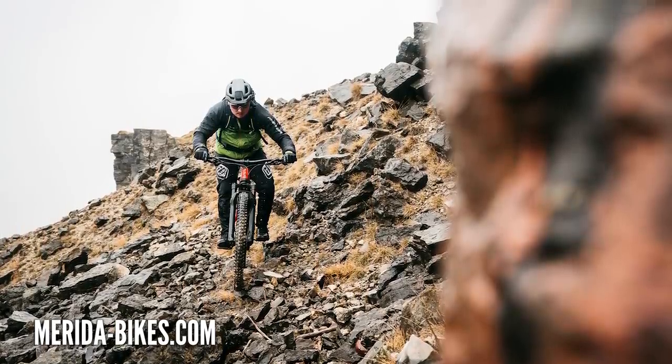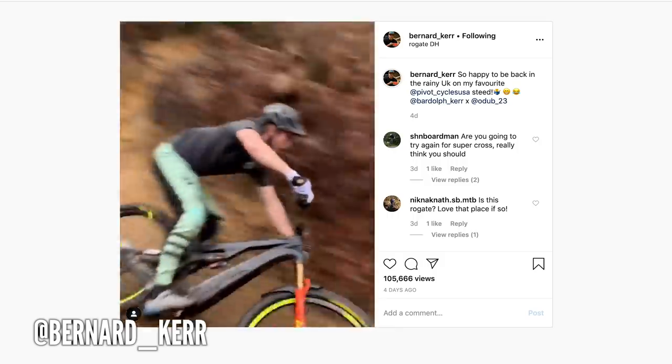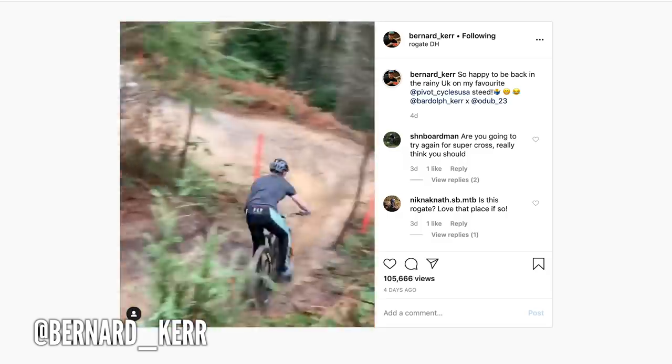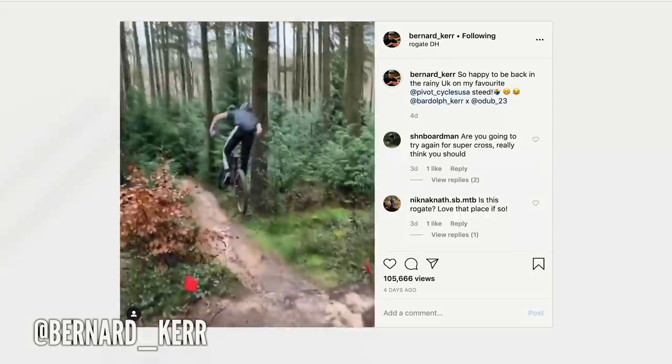In other news this week, we saw Bernard Kerr lighting it up once again on Instagram, doing burnouts and big doubles. That man has got some serious style on the bike - Burning Bernard. The Supercross training has rubbed off on him and he's absolutely flying on his Pivot Shuttle.